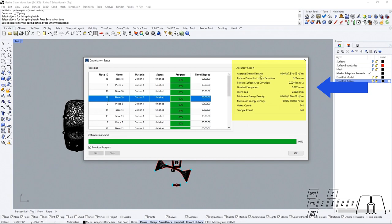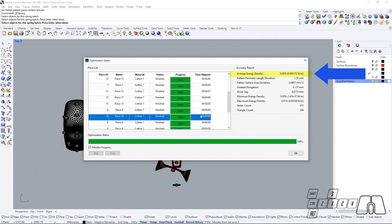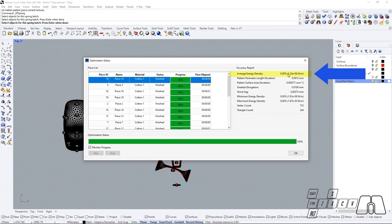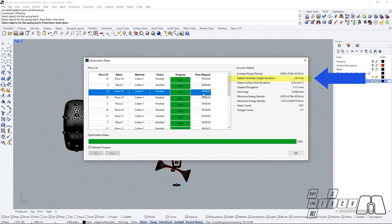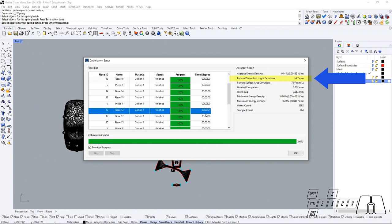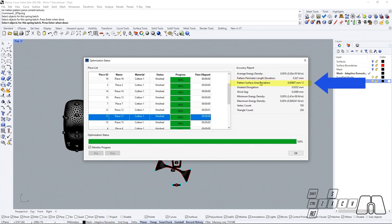We can also take a look at the accuracy report that has been optimized as well, allowing us to have a much cleaner view of the critical data that we will need for analyzing our patterns. We will have our average energy density report showing us the amount of strain on that specific pattern with a percentage and in newton meters. We are also going to be able to see the pattern perimeter length deviation, which will show us how large our perimeter length can be in our flat pattern pieces when comparing them to the original 3D shape's perimeter length. We will also be able to see the pattern surface area deviation.